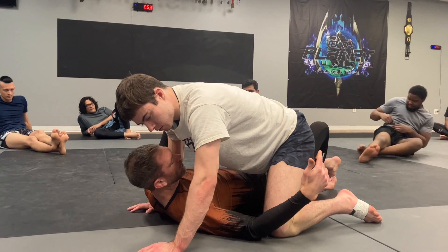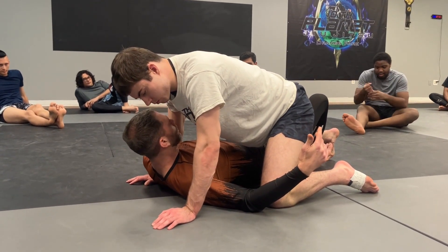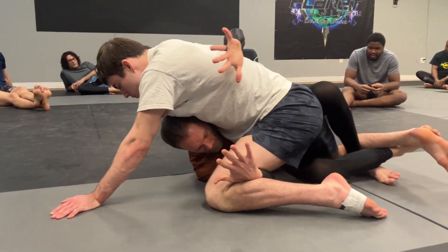We're going to be doing this some more later, but I don't think you guys can ever get enough reps of these. So we're working on bringing the knees to the chest, pushing forward, whip out, whip up, get to my electric unders.